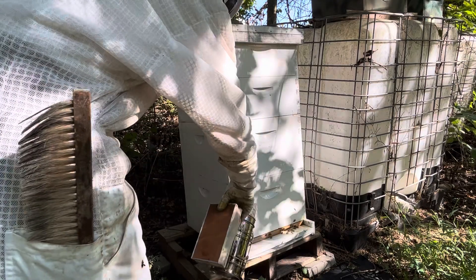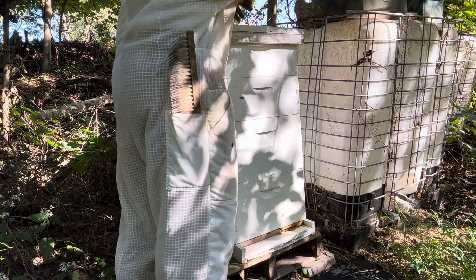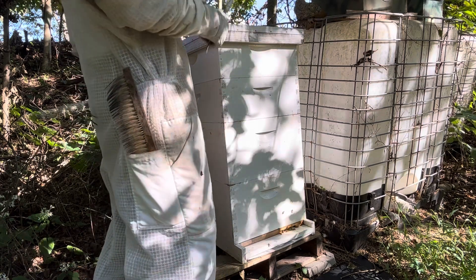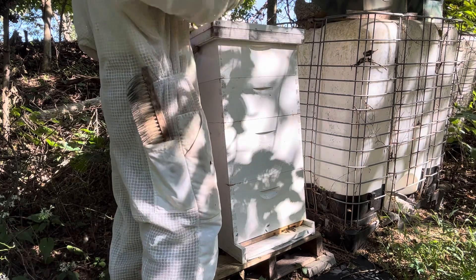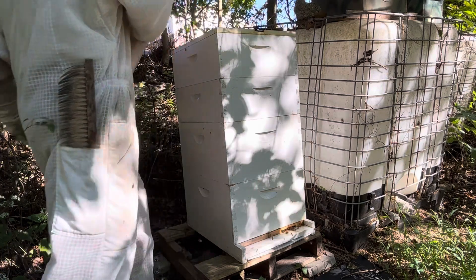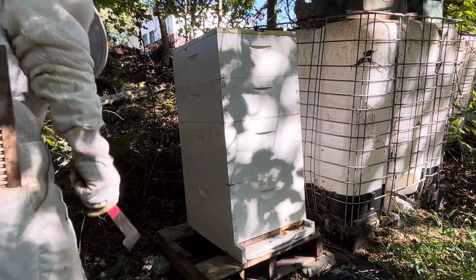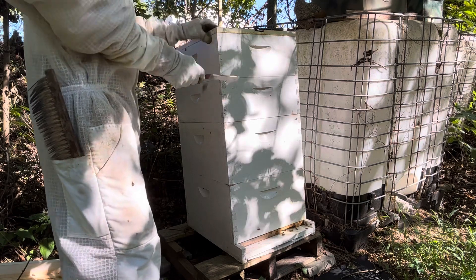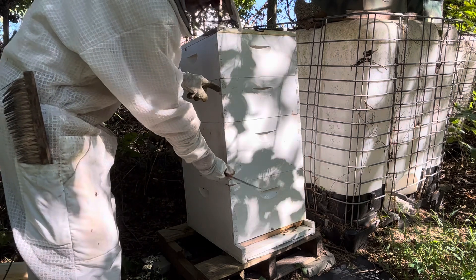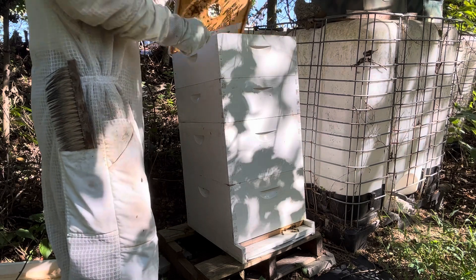Get my smoker going. Get the rock off. I don't know if you can see the swarm trap there, but I have swarm traps out. Swarm season's pretty much over, but I still have them sitting out. There's another one next to it. This is a Layens swarm trap. The one next to it is a Langstroth. This is a Langstroth hive. Layens are deeper — it's just a different style of frame. You can see how much deeper it is. They're almost double of a Langstroth. It's supposed to be more like a natural hive.